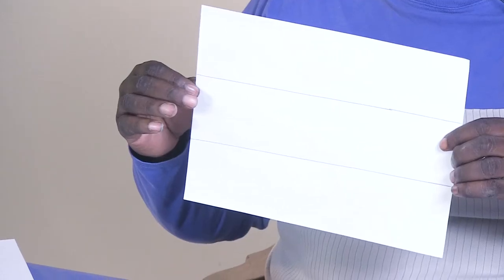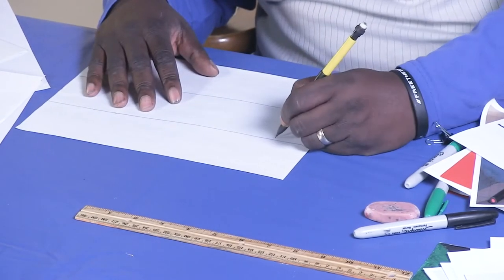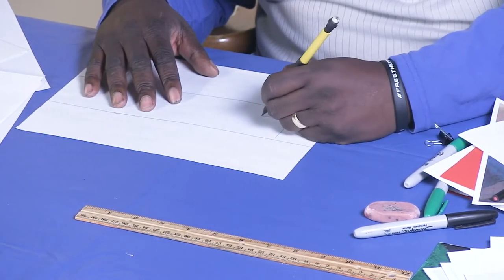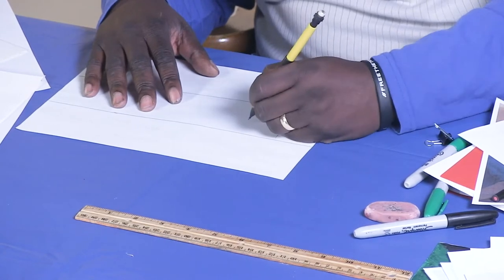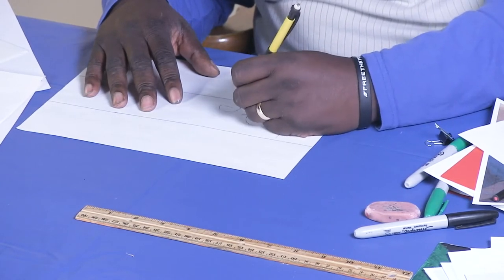I'm going to draw on a full piece of paper two lines. These are going to be my registration lines, and they will help me start to make my letter forms. I wanted to ask you guys to either pick your name or a word that means something to you. I picked the word 'determined,' and I'm going to start blocking that out right now. We're going to write out our letter forms in single-line style to start off with, just getting an idea of where my letter forms are going to be and mapping them out.